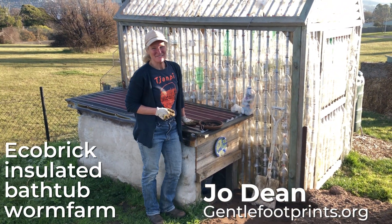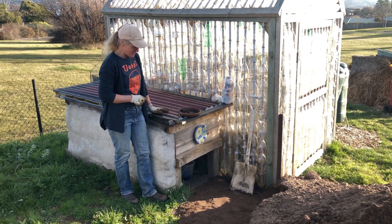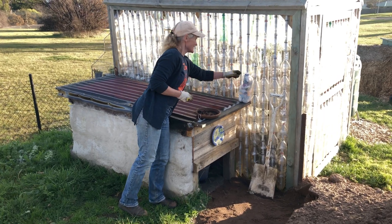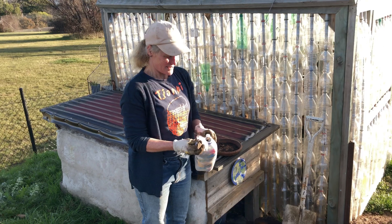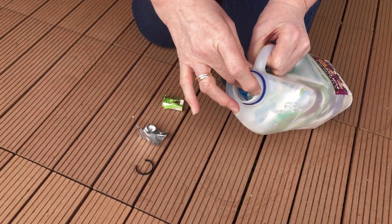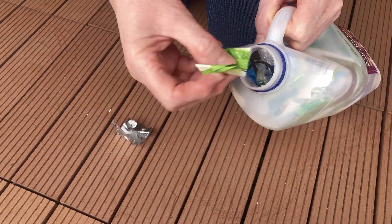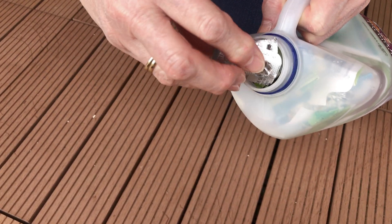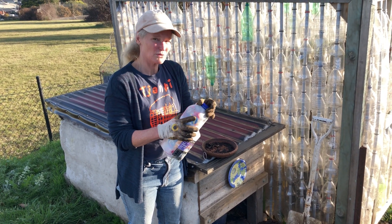Hi everyone, I'm Jo Dean from Gentle Footprints. Today we are looking at our eco brick worm farm. Eco bricks are made out of 2 litre milk containers with plastic that's collected from around the place, stuffed into the eco brick to ensure that it's not laying around in the environment and can be a potential problem for birds.